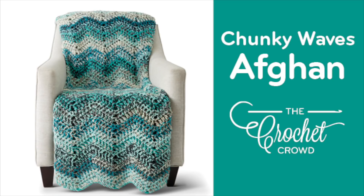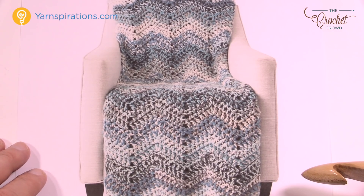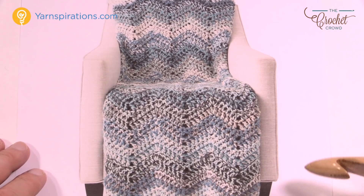Welcome back to The Crochet Crowd as well as my friends over at Yarnspirations.com. I'm your host Mikey. Today we're going to work on the Wave Hello crochet blanket, featuring the brand new yarn called Caron Chunky Cakes.